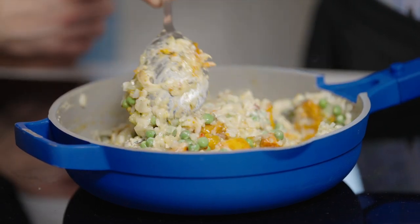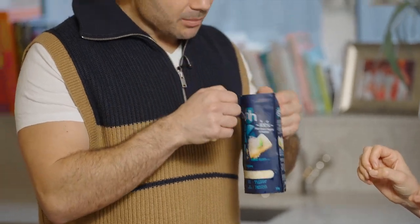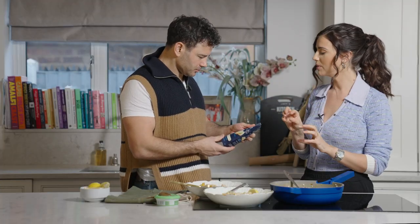Oh, this looks good! What's this? Gran Veggiano — smells like Parmesan. So we're going to pop it on the top of the dish.